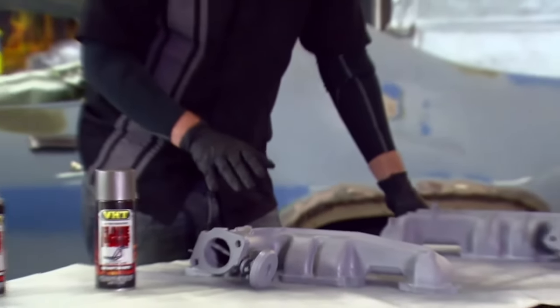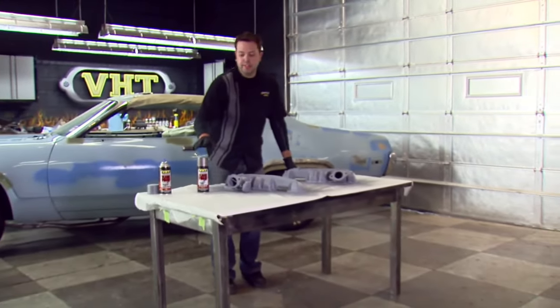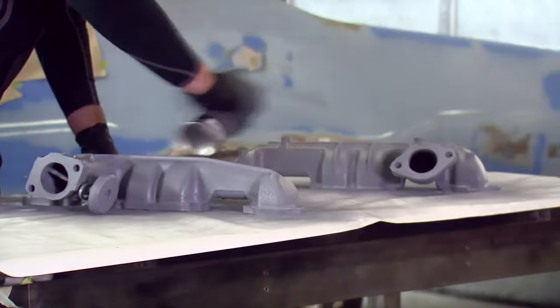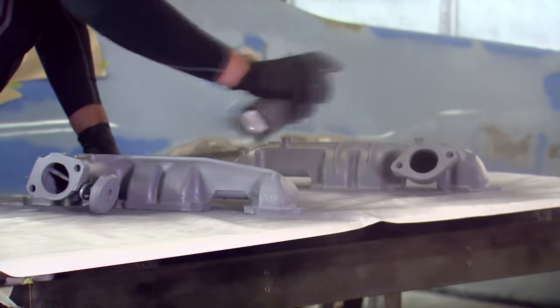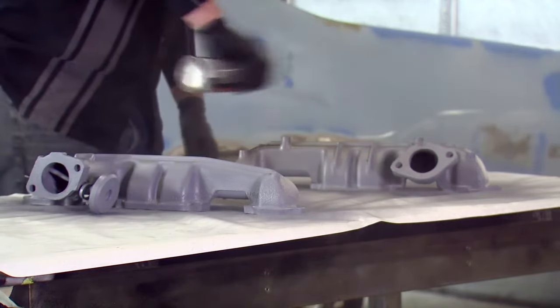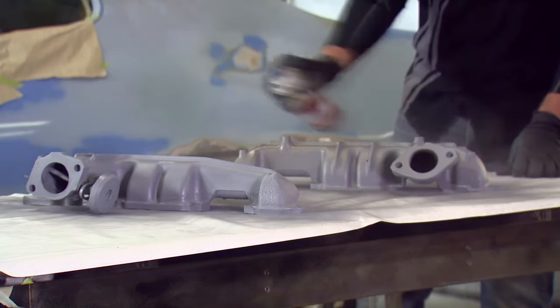We let our primer dry for about an hour and we're ready to lay down our top coat. For the top coat, we're going to use our VHT flame proof cast iron — this is going to look really nice and offset that engine. When applying our top coat, we're going to follow the same process we did for the primer: two light coats followed by one medium coat with 10 minutes in between. This will be dry to touch in about an hour.